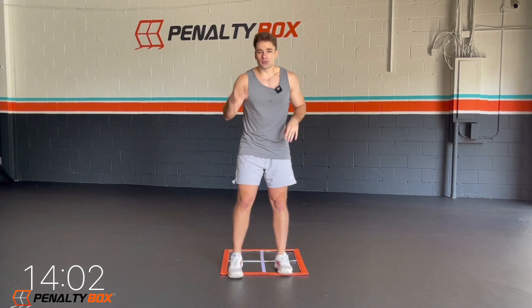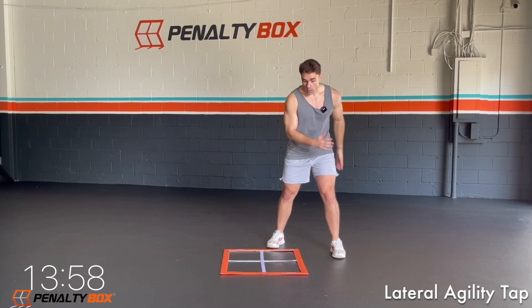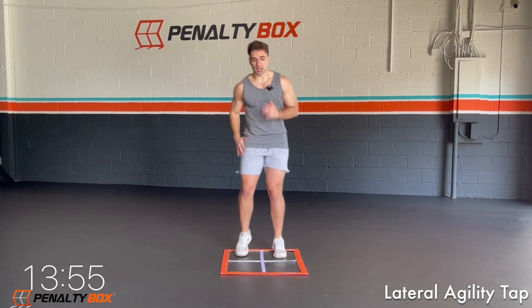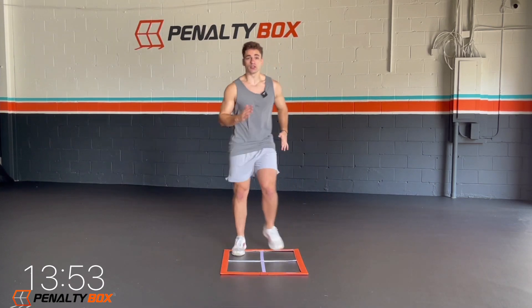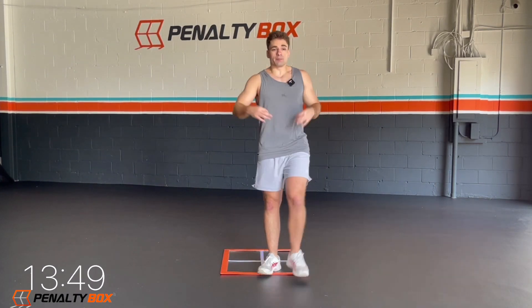Push it home in three, two, one. Real simple, we're going to stay on the left side — lateral agility. Back other side, tap. One, two, one, two. Tap. Just keep that rhythm in mind, keep going.